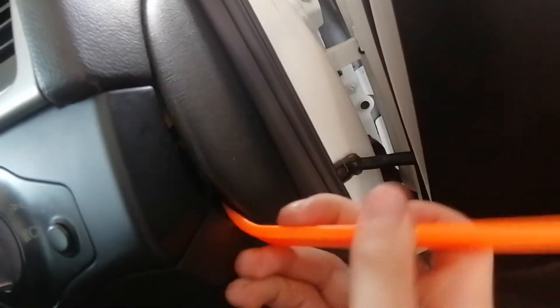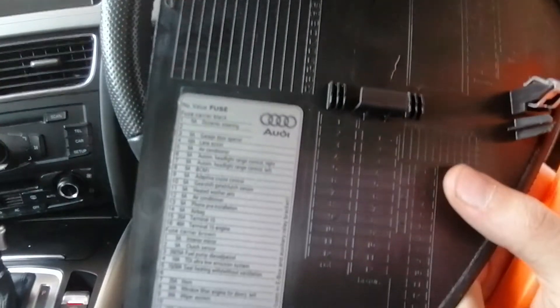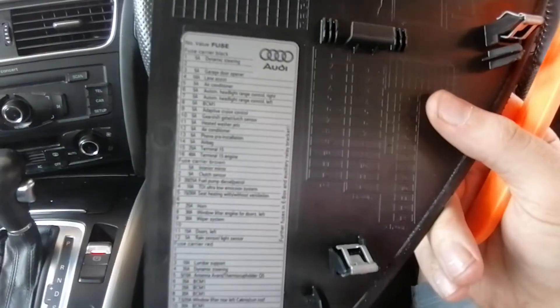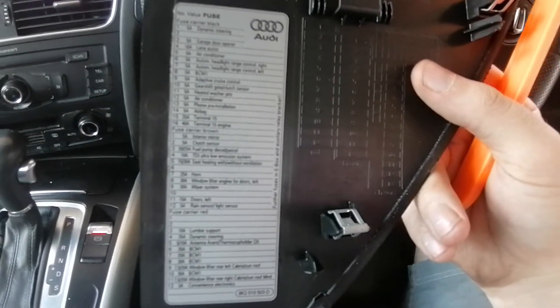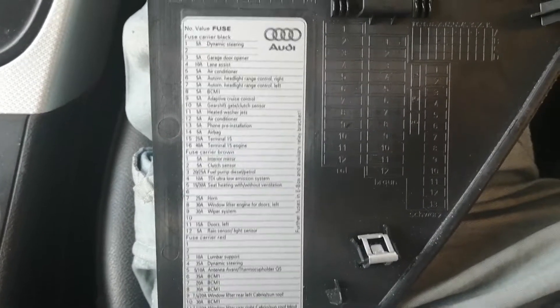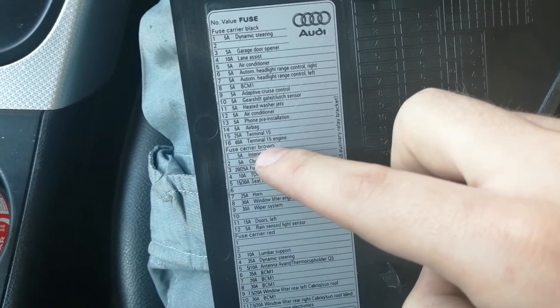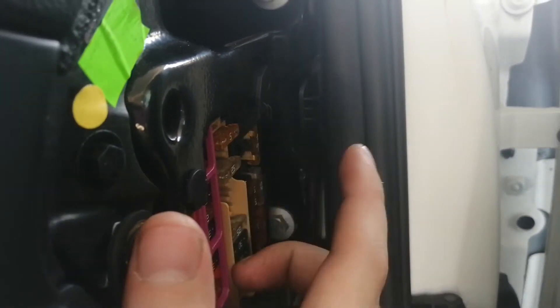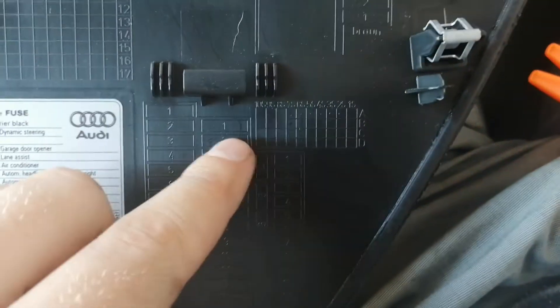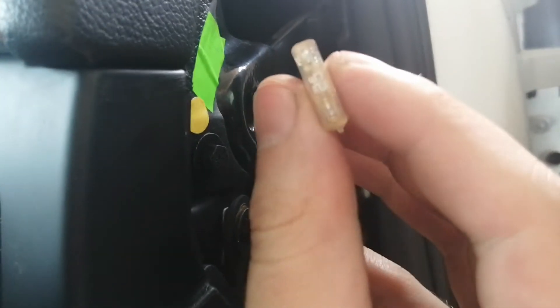I'm going to quickly remove the fuse — I'm very lucky it's sitting right here and having this tool is amazing. The fuse panel gives a complete list of everything on it. Fuel pump diesel is number three on the fuel fuse carrier, brown. Looking at the brown carrier, number three — one, two, three — there we go. It's a 25-amp fuse.